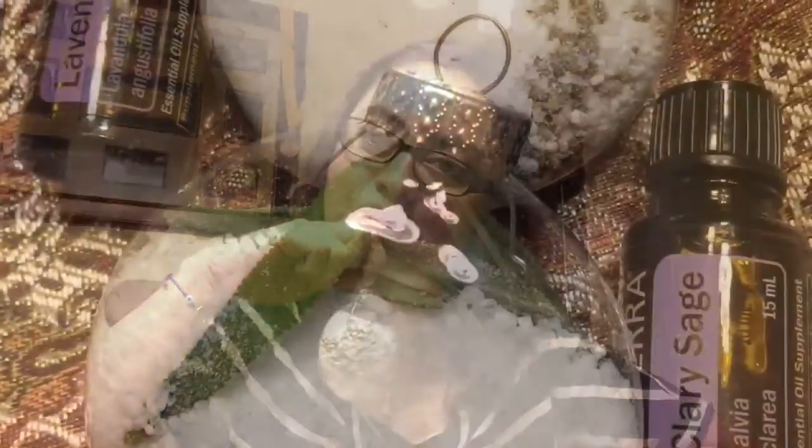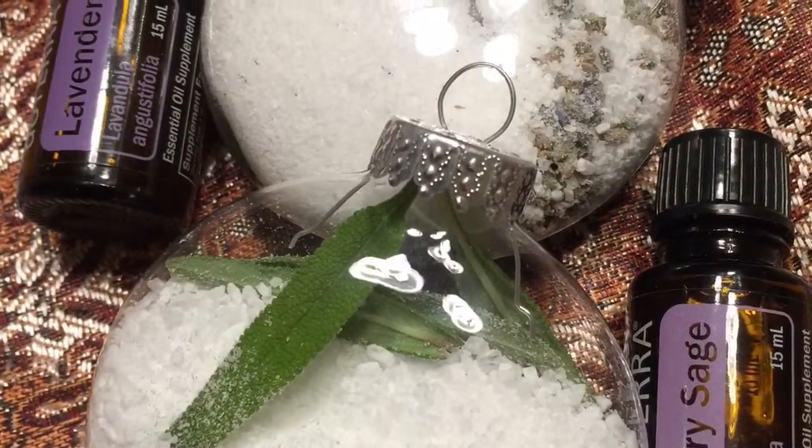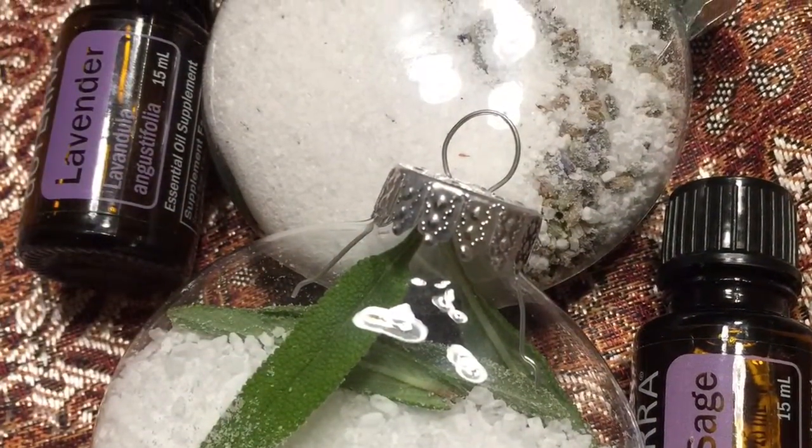I'm still working on the last one. It's a good idea — they can use it as an ornament for this year, and after that, enjoy a nice warm bath, either for their feet or their entire body. I'm pretty sure they're going to love you even more! If you want to learn more about DoTerra, please send me a message.